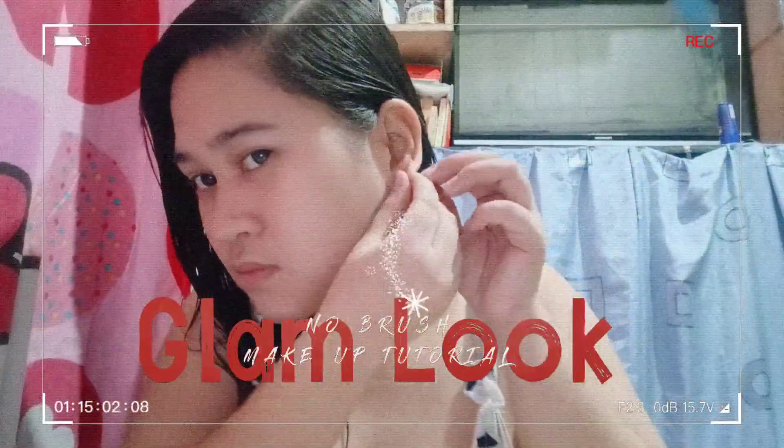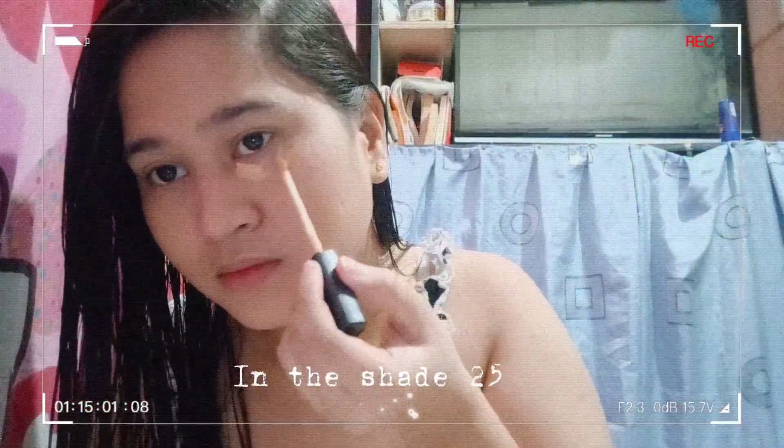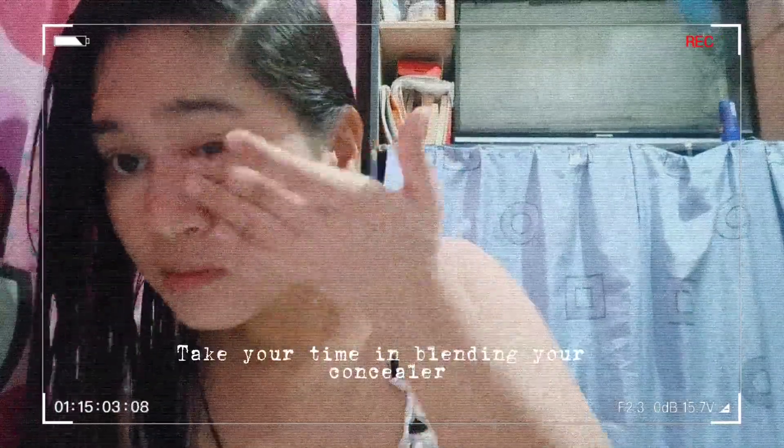Now we can proceed to the makeup tutorial. I'll be using Maybelline Fit Me in the shade 220. Then I'll be using Maybelline Fit Me Concealer in the shade 25. Just take your time in blending your concealer — that is very important.